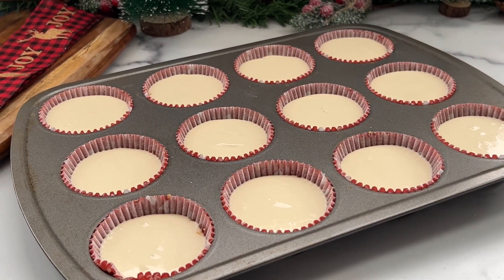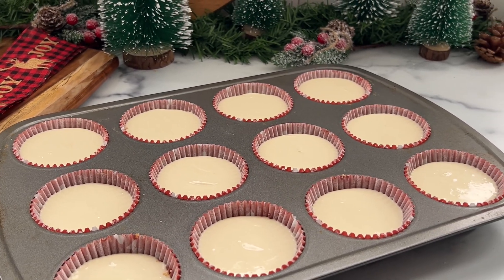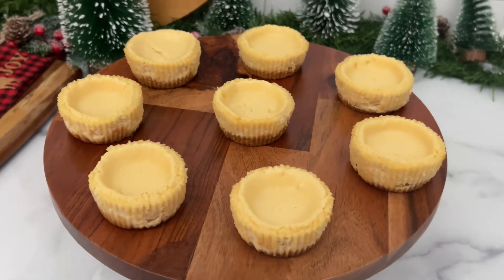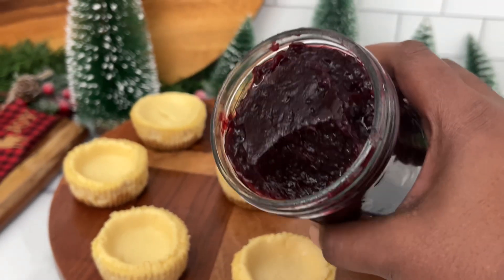Into the oven they go. The oven is set to 325 and I'm gonna have them in there for about 20 to 25 minutes. This is how the cheesecakes look once they're done.